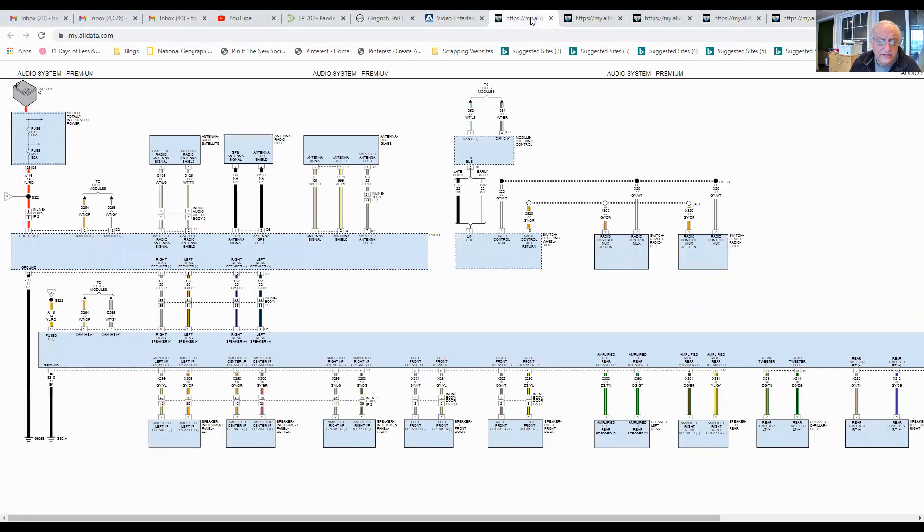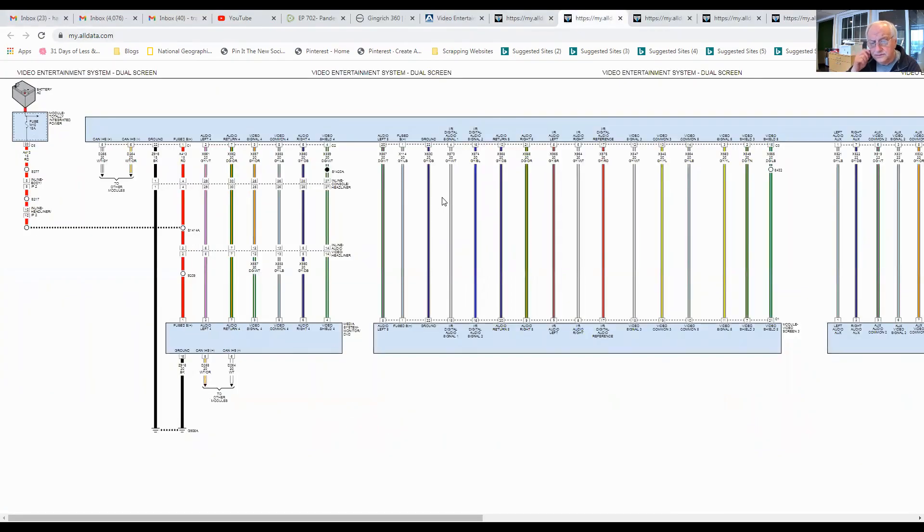Looking at the video system wiring diagrams, the video module and screens have a single power wire that's on all the time — that's the M10 fuse. A CAN bus feeds into these modules, meaning they're powered up all the time and turned on and off with a data message. There's no way I have problems in all these different systems simultaneously — that would be massive failure across multiple areas. I think when this vehicle shuts off, it's not powering down properly. My next step is to connect a scan tool and look at network and power management.